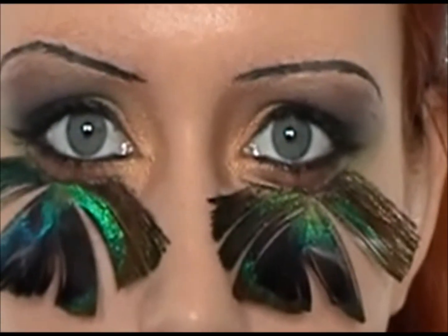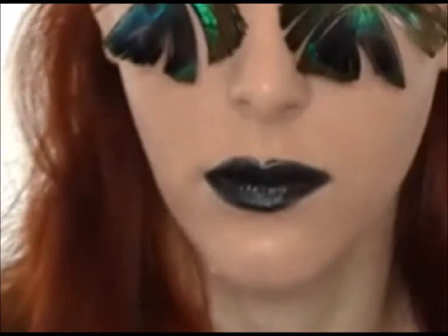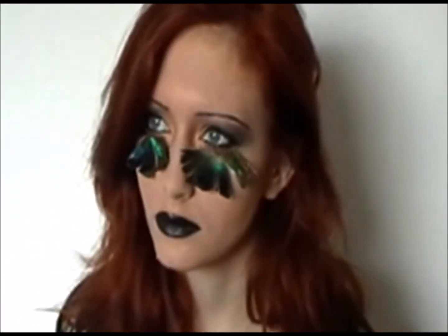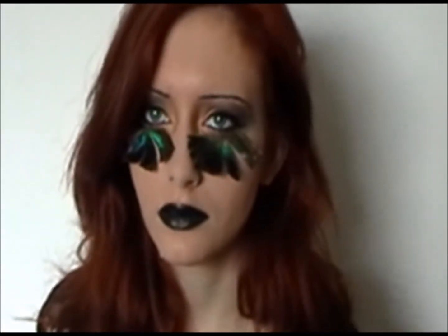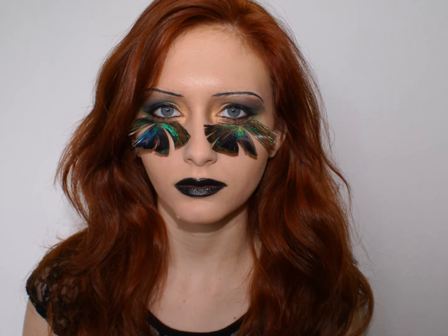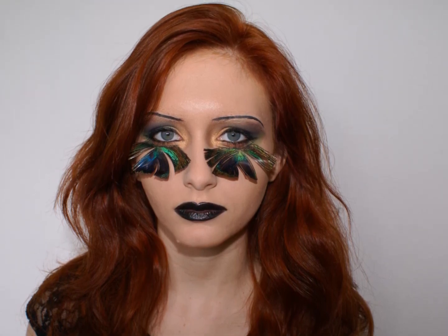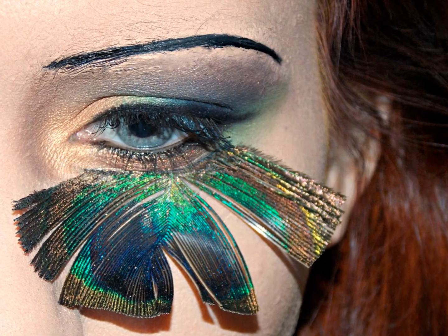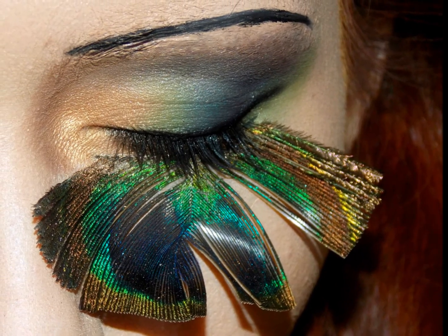That completes this 1920s avant-garde peacock-inspired face. Thank you to Amber Gillespie for being my patient model. And if you enjoyed this quick tutorial, please subscribe to hopefully see more in the future. Don't forget to also check out my Facebook and Instagram pages linked in the description. I'll see you next time!